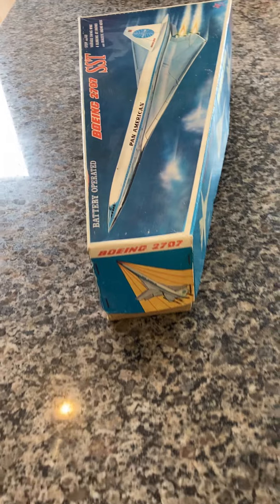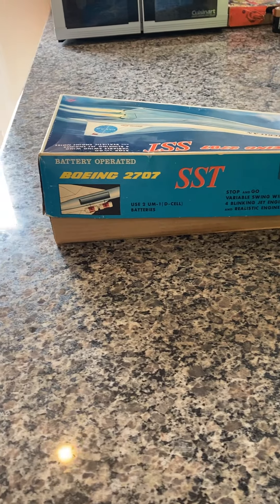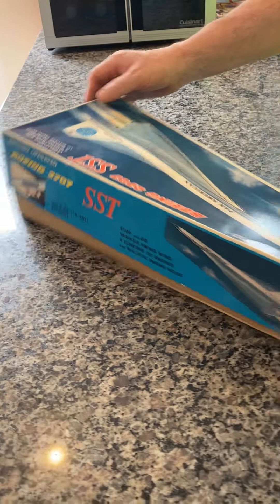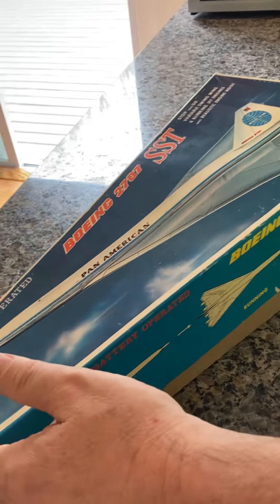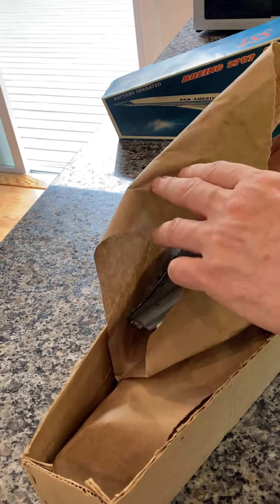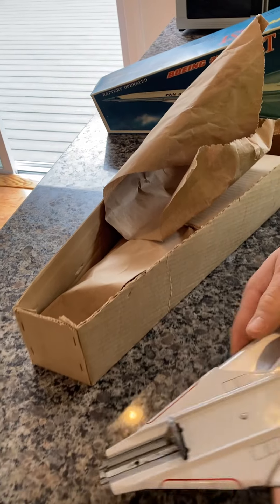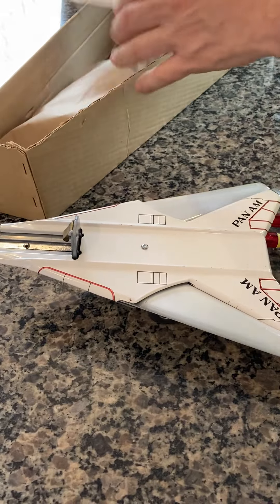The box is in great shape. All sides are nice. It's got the original staples actually holding it together. Let's lift it up and check around the inside — with the original swept wings, as they call them. And the original insert to protect it.